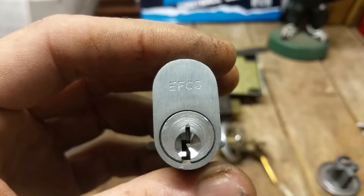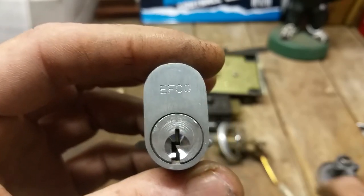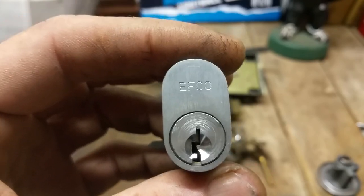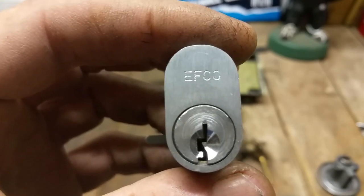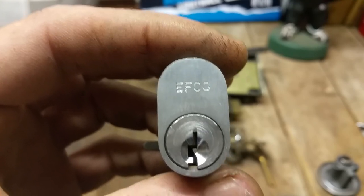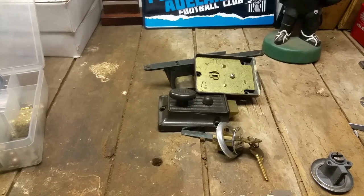I'd say good luck picking that with a build-up bidding in it. If anyone wants to challenge that, I'm happy to put a build-up bidding on that key and send it out for you to have a crack. I'm not saying it can't be done — there are some great pickers out there way better than me — but personally I'd probably end up getting the three-eighths drill out and drilling the shear line. Anyway, that's it for now. Thanks for watching, and until next time, take care and goodbye.